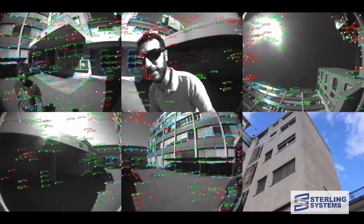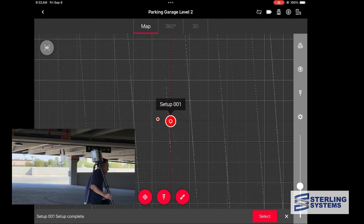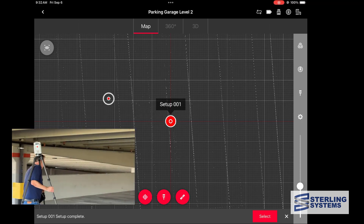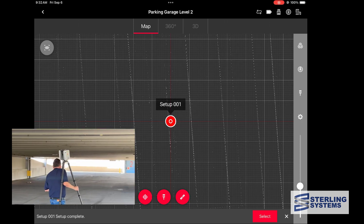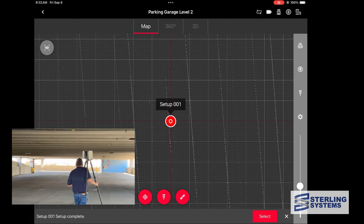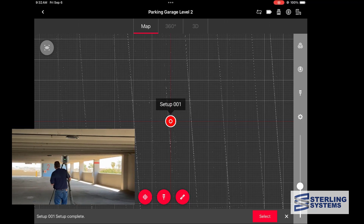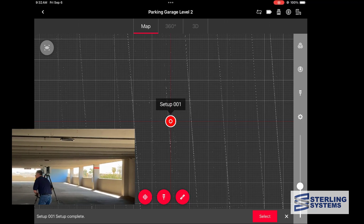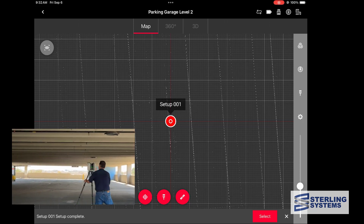Now let's see it in action on our project. I'm picking up the scanner and you can see the dot moving on the iPad. It's off screen now because I'm not zoomed out far enough, but when I set it down it already knows where it's at. I'm just going to press the button on the side of the scanner to get it started as quickly as possible.